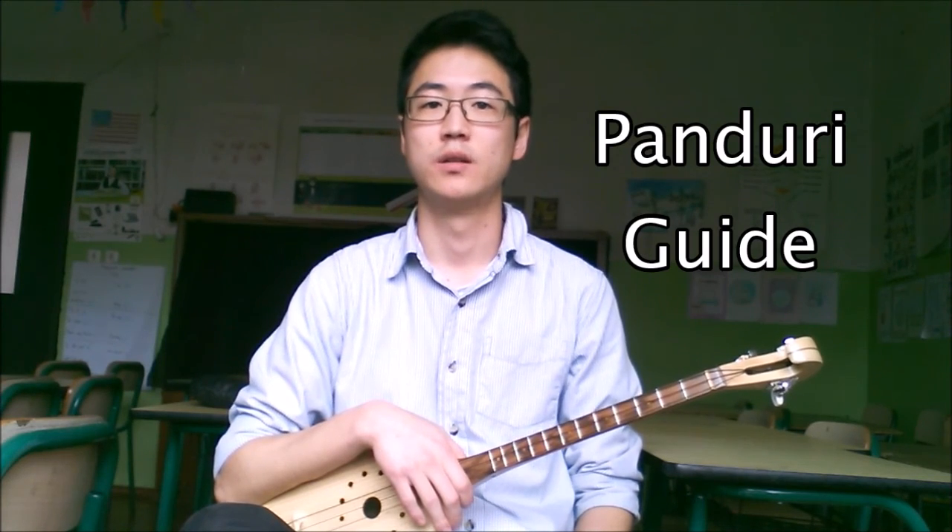And that's all there is to it. For more information on this strumming pattern as well as on other topics, check out my Pandory Guide. Until next time.